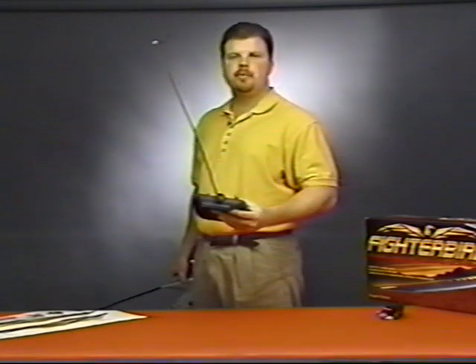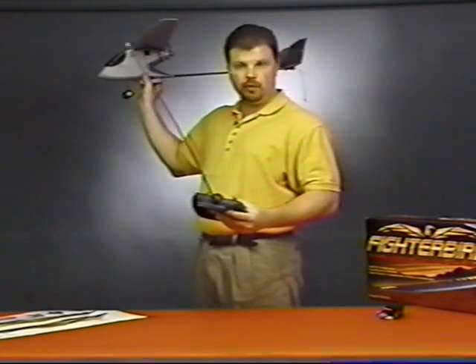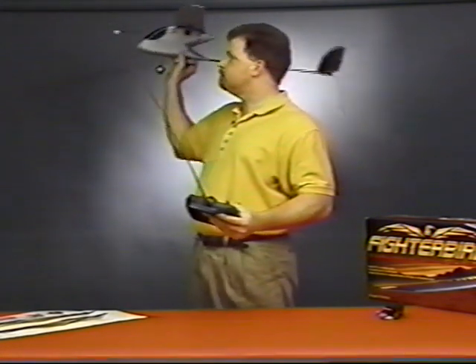You want to launch the Fighter Bird using full throttle and a level tossing motion. Tossing the Fighter Bird at too high or too low of an angle can cause it to crash, so proper launching technique is very important. Hold the Fighter Bird at the bottom of the fuselage like so. Apply full throttle and toss it into the wind using a level motion. Always make sure to clear the area around you before launching to ensure that you don't hit any people or objects. You also want to make sure that your fingers are clear of the propeller area any time you apply throttle, whether launching or testing the motor.